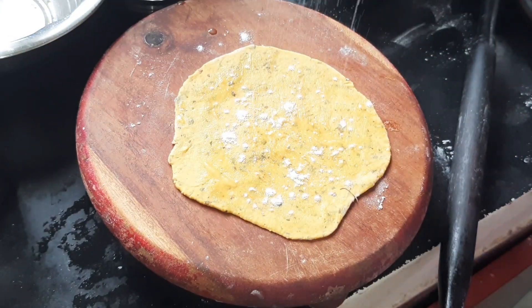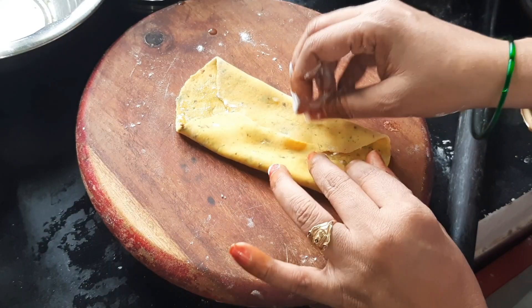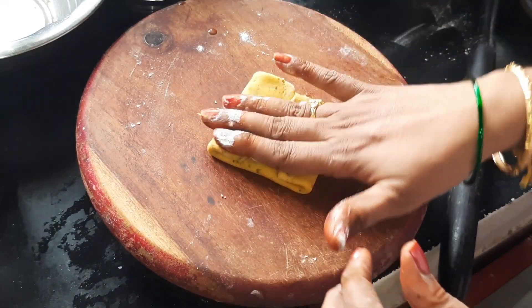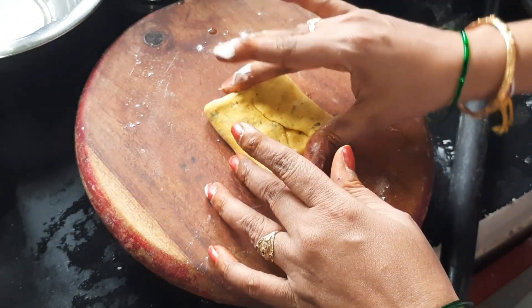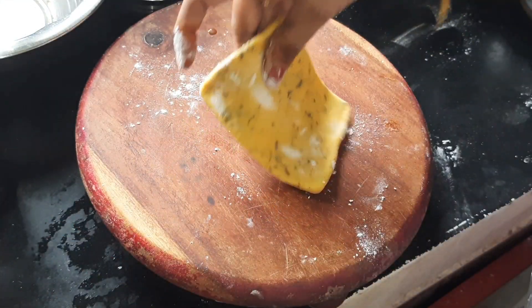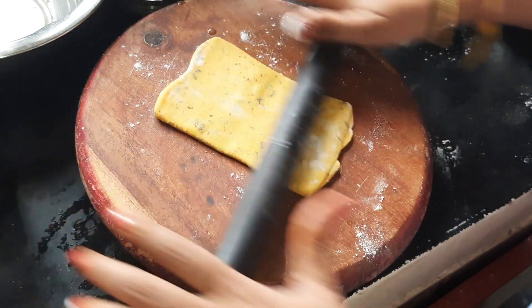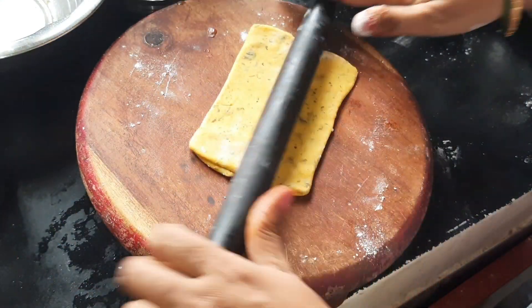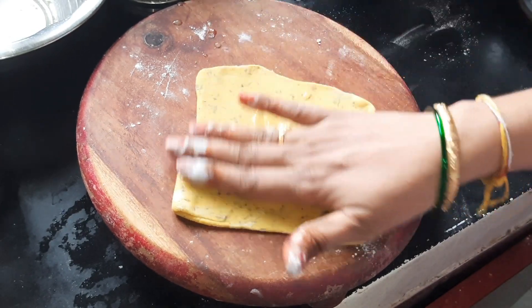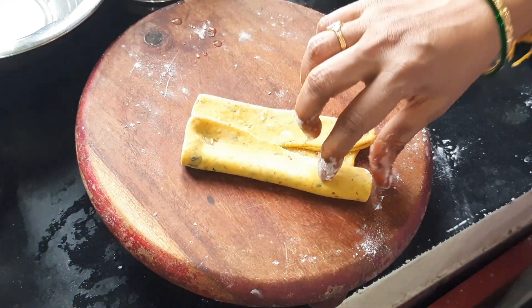We will prepare the dough with a mix of the dough and spread the dough. We will sprinkle the dough with a little bit, and close the dough. Now we are going to make a square shape and a small rectangle shape. We will close the wall.